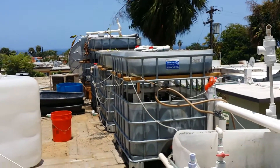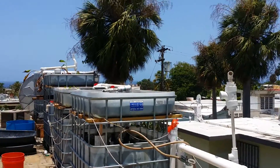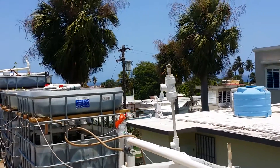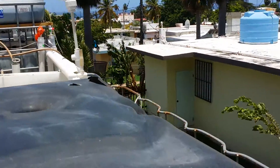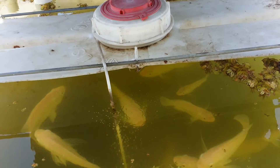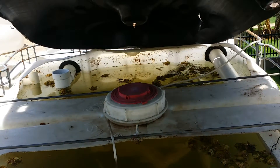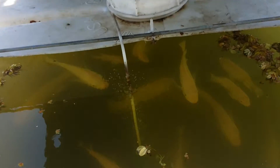We're on top of our clubhouse in Aguadilla, Puerto Rico, and this is our prototype rooftop aquaponics system. We start here with the fish — the system is only about four days old, so we don't have it all balanced out with plants yet. We put the fish in barely three days ago, so the water isn't cleared up yet.